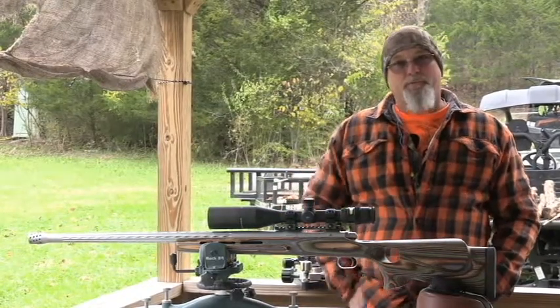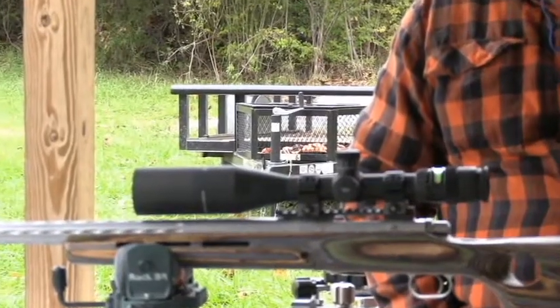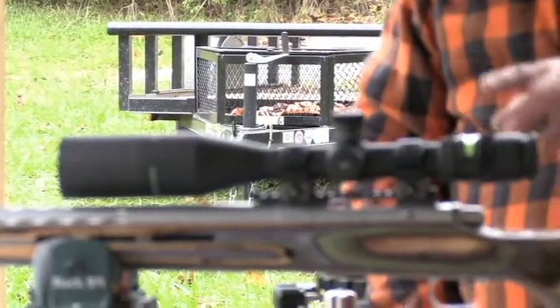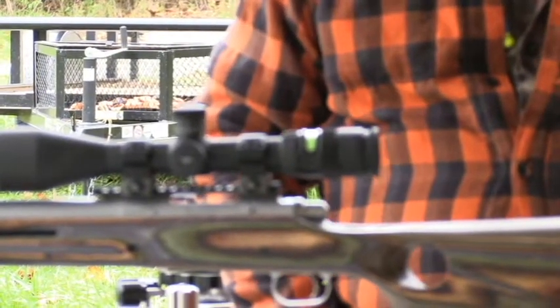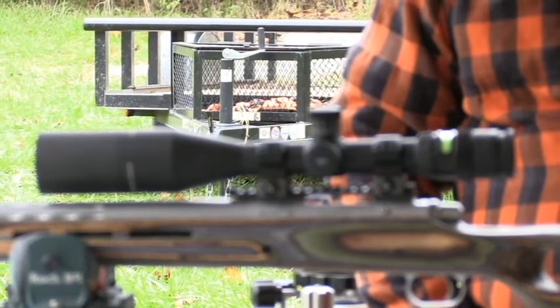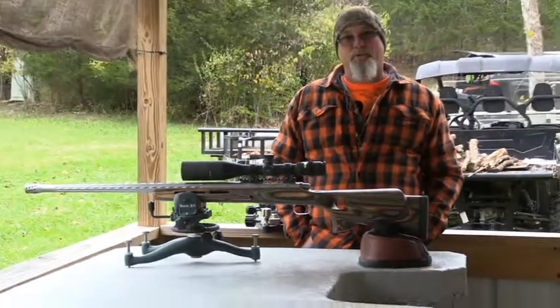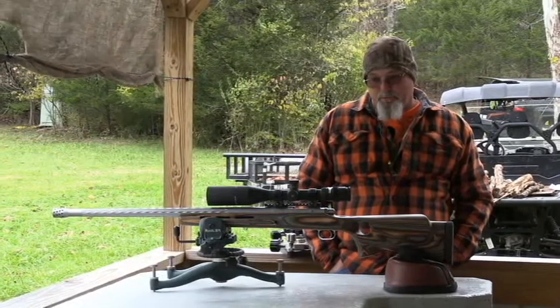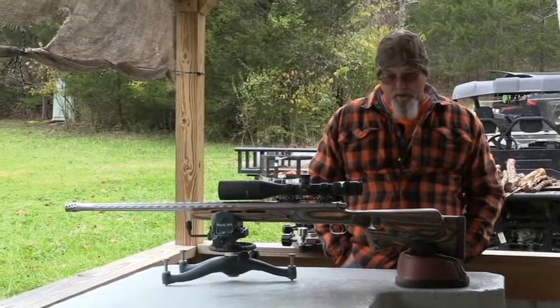I like that scope — that's the first one of these scopes that I've ever shot, used, or looked through. It adjusted easy, I got everything cleared up, the sight picture was good, and I can really see that little green dot in the scope right now. I think it might have made a difference for quick acquisition of the target. It's pretty nice. I may buy one of those for myself one of these days and mount it on a gun of my own.